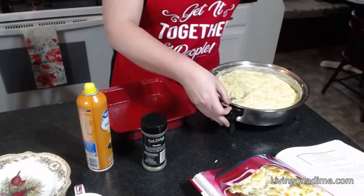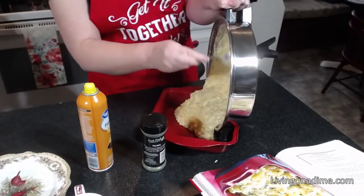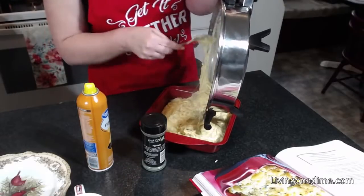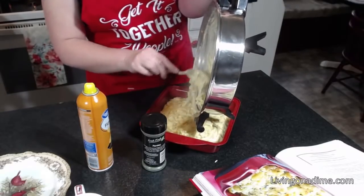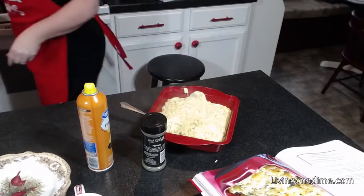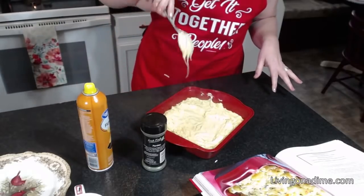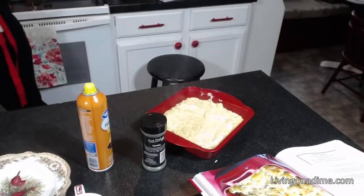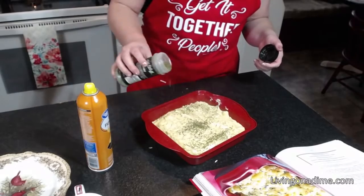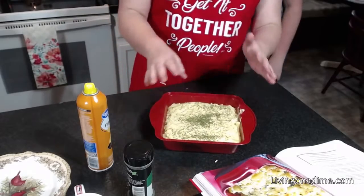We're going to put it in our pan. Get it all in there. If you want, you could sprinkle this with parmesan cheese, Swiss cheese, or any cheese you'd like — you can use any kind of cheese you want — along with a little bit of parsley.